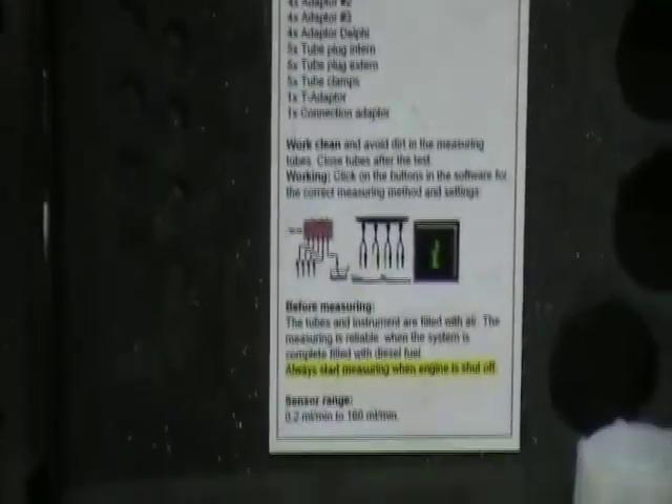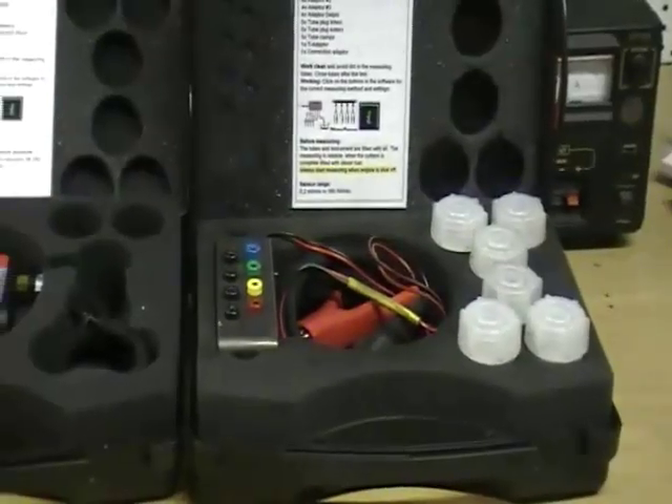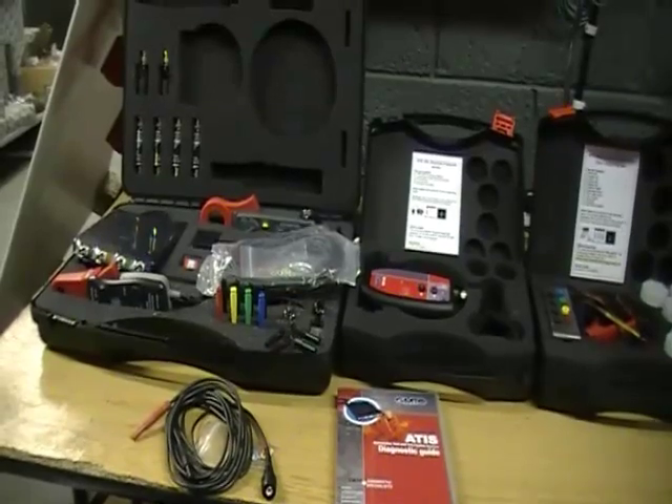Sample waveforms and more. We will go into more on this later, as today we will just go through what comes in the standard kit and also what other options are available.